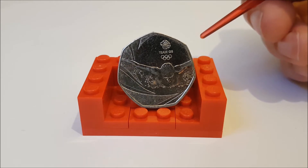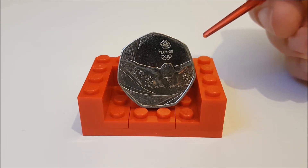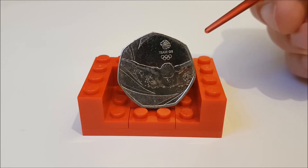Hello Coin Collectors! Welcome back to the All Change Review. This week we're looking at one of the 2016 coins, as the Royal Mint have officially announced the mintage figures this week.